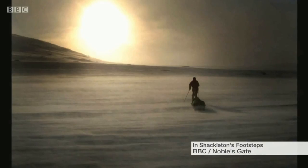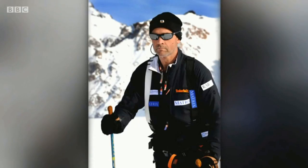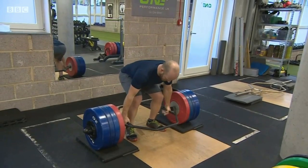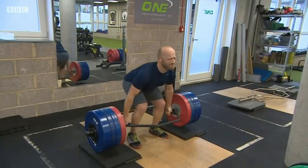The motivation for Ben Saunders is deeply felt. His friend Henry Worsley died last year attempting the same feat. Henry had been a good friend to me for a long time. My initial reaction for a few weeks was that I didn't want anything more to do with Antarctica ever again. It just seemed too tragic. I started thinking perhaps the best way to honour the friendship and the inspiration he gave me would be to finish the job for him.